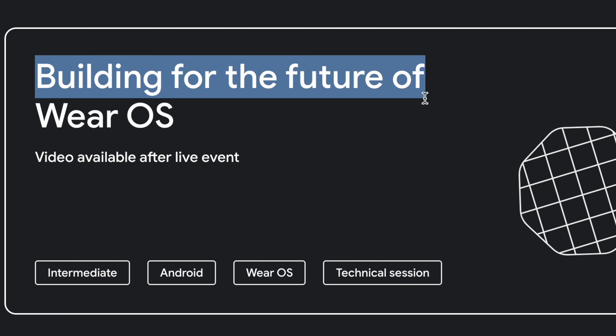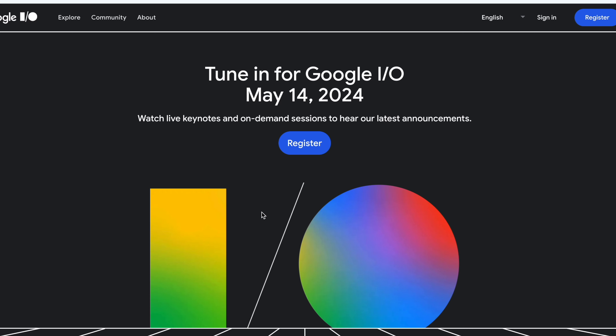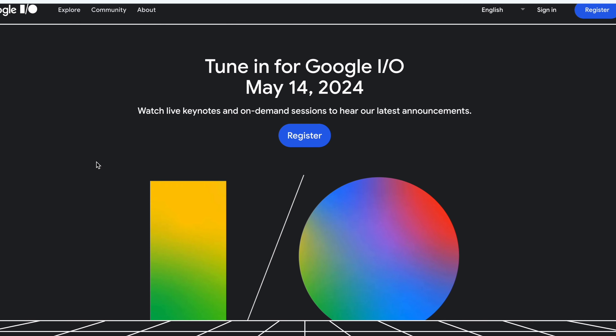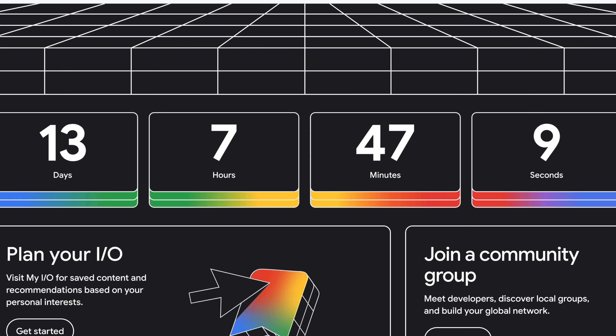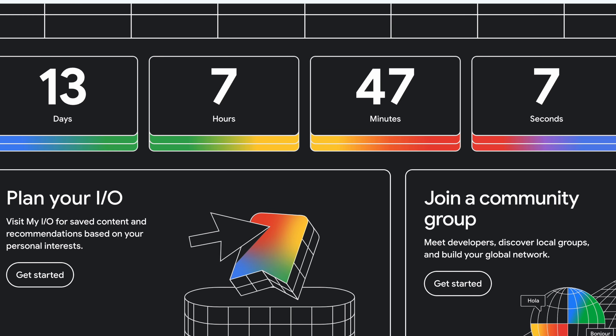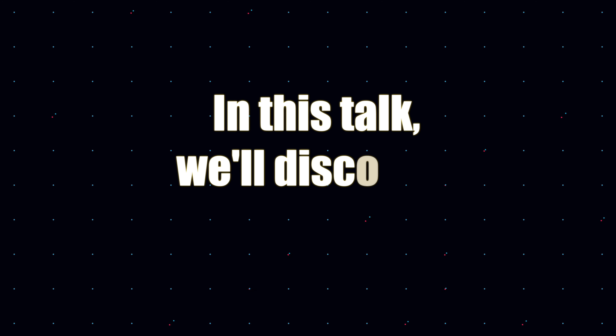Building for the future of Wear OS. And this is one of the keynotes that will happen for Google I/O on May 14th, amongst many others. There's a lot of evidence to support this, and I'm going to show you. Let me go back to the Google I/O, and here is a short description of what is going to be discussed.